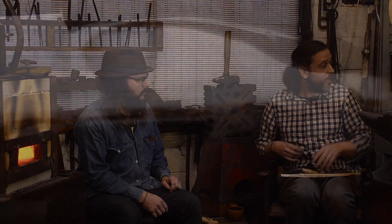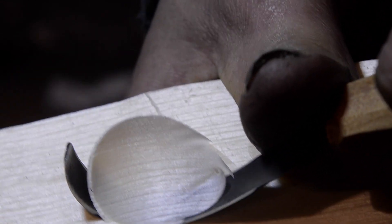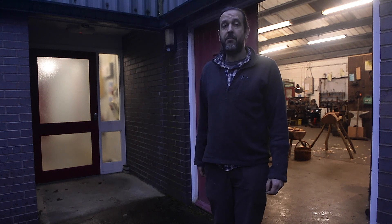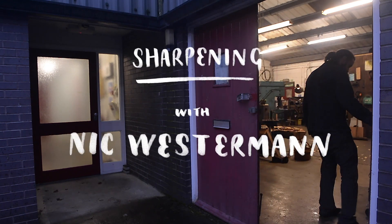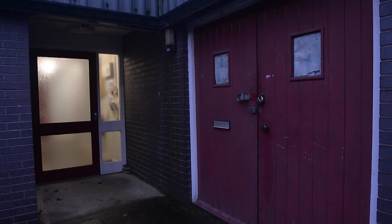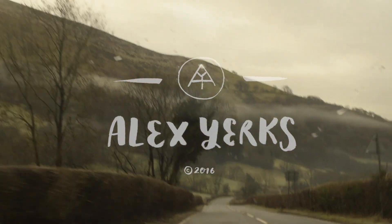That's really all you need to do — sharpening can be very quick. I'd like to thank everybody who's supporting my work. I've had so many questions about sharpening these tools and it seems sensible to do a video. Hopefully it's been helpful and we should be doing some more. Thank you.